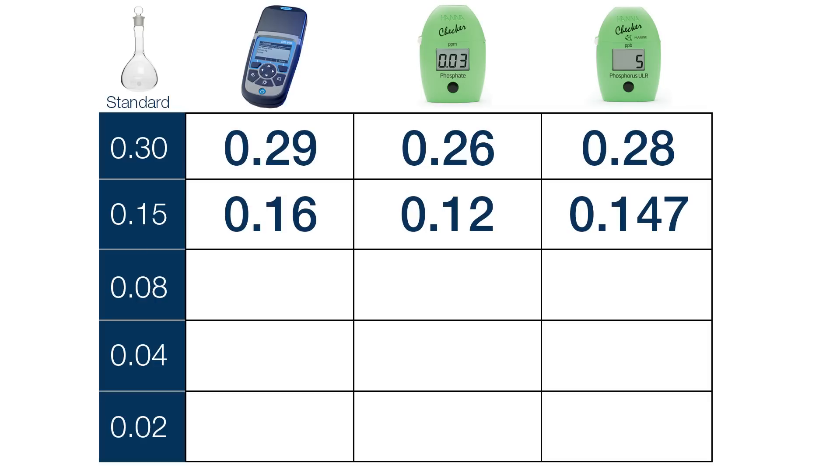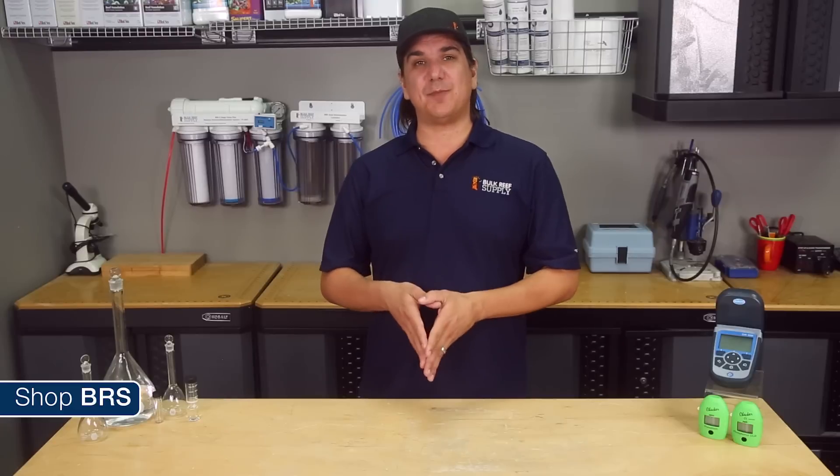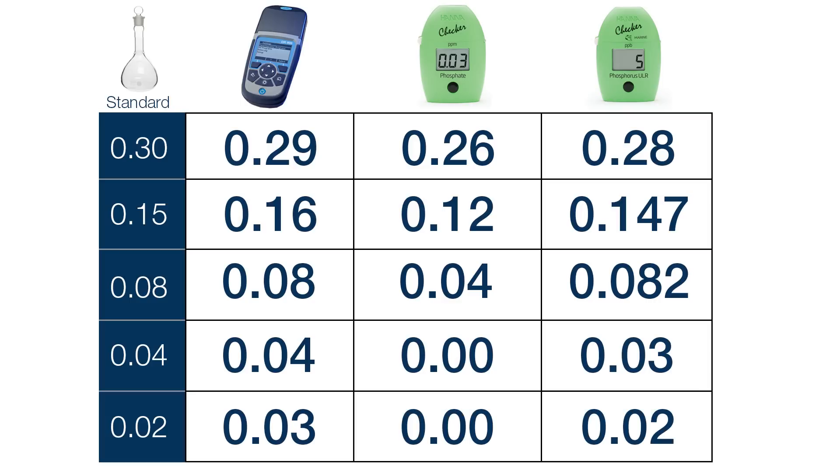With the next standard of 0.08, the Hach read a dead-on 0.08, the phosphate checker 0.04, and the phosphorus 27 — or an adjusted equivalent of 0.082, which is basically dead on as well. Moving down to 0.04 ppm, the Hach read a dead-on 0.04; however, the phosphate checker read 0.00, which isn't all that surprising because most of the other readings from this checker were 0.03 to 0.04 points off as well — within its accuracy window. The Hanna phosphorus checker read 10, or equivalent 0.03, pretty close to the 0.04 standard. We tested one last incredibly low standard at 0.02, and the Hach read 0.03; not surprisingly, the Hanna phosphate checker read 0.00 again, and the phosphorus nailed it at 0.02.